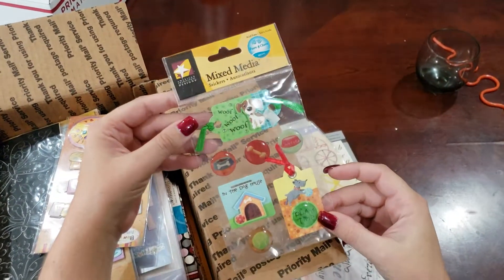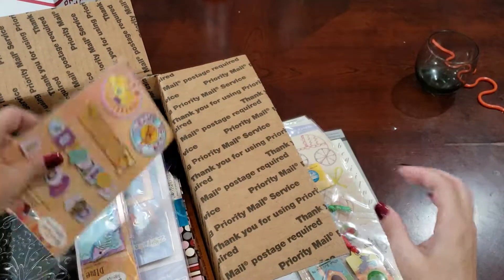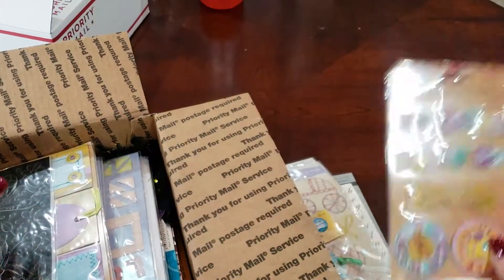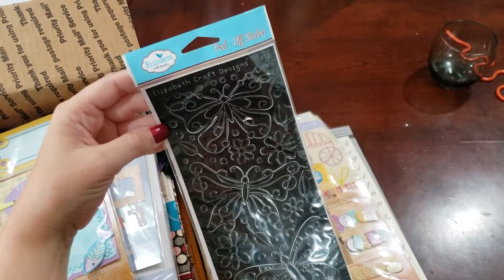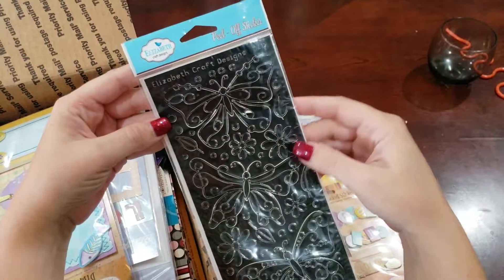We've got Chipboard Layered Stickers for Dogs, Chipboard Layered Stickers for Cats. I've got some Peel Off Stickers, Elizabeth Craft Designs — Butterflies and Flowers.